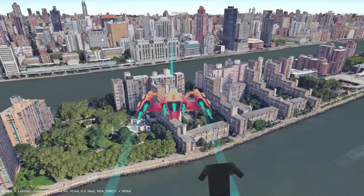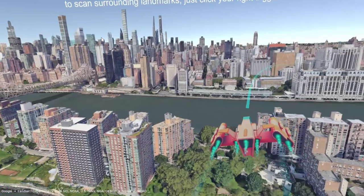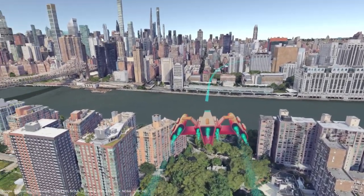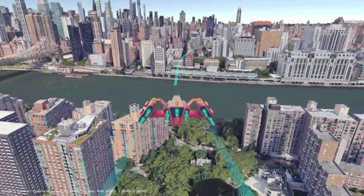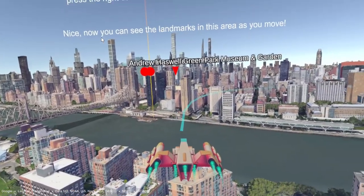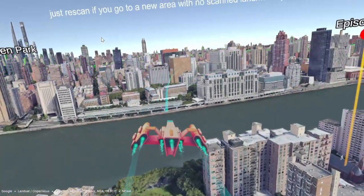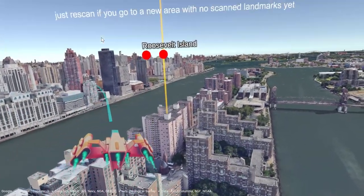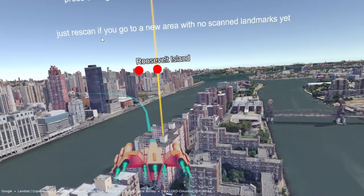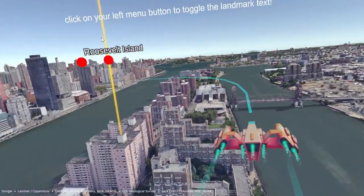Fantastic job! You have passed the movement tutorial. Next, let's learn a few more tricks to help you figure out where you are. First, press the right controller trigger to scan for surrounding landmarks. Now you can see the landmarks in this area as you move. Since each scan has a distance limit, you may not always see landmarks around you. If you don't see any landmarks showing, just keep moving for a bit and then rescan. Click on your left menu button on your left controller to toggle the landmark text.